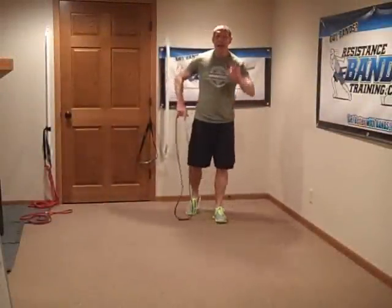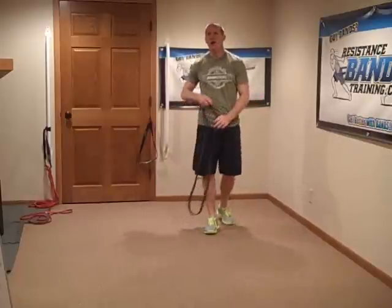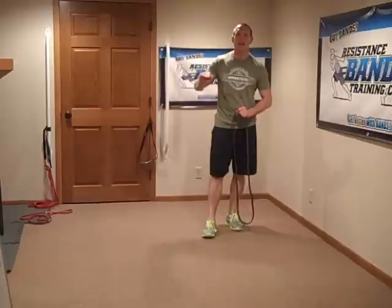Want to crank your shoulders today? I've got three exercises that you want to do, and all you need is a single band. Make sure that you have multiple levels of resistance so you can really challenge yourself, because these three exercises don't all need the same level of resistance — some of them need more.